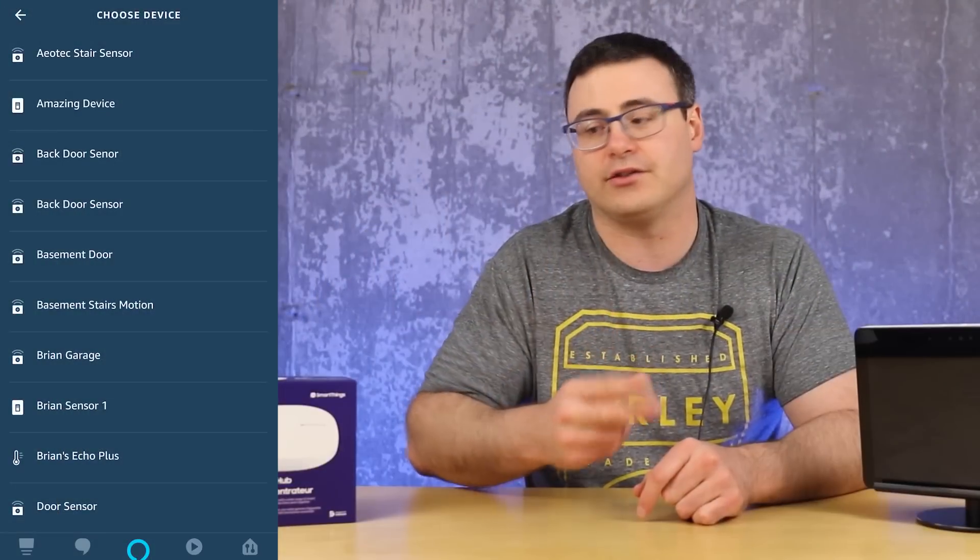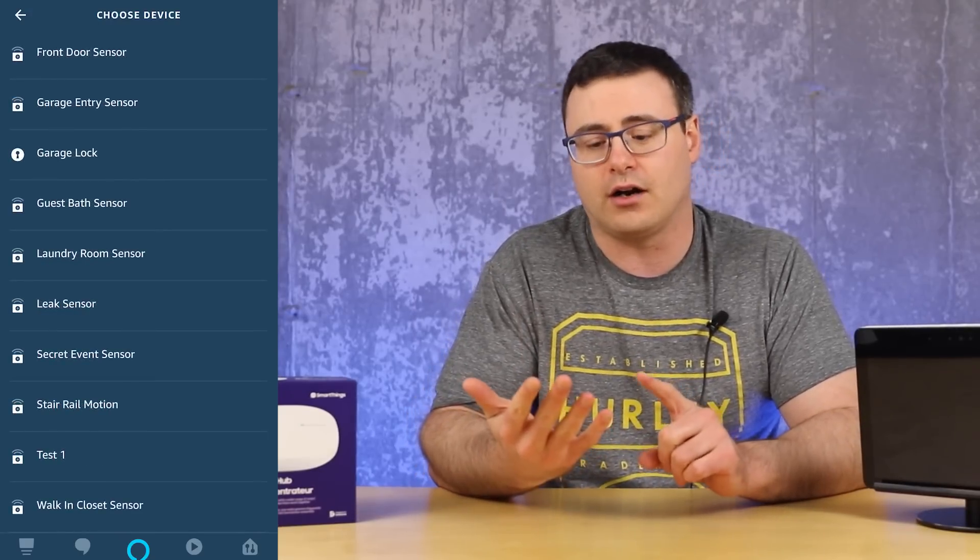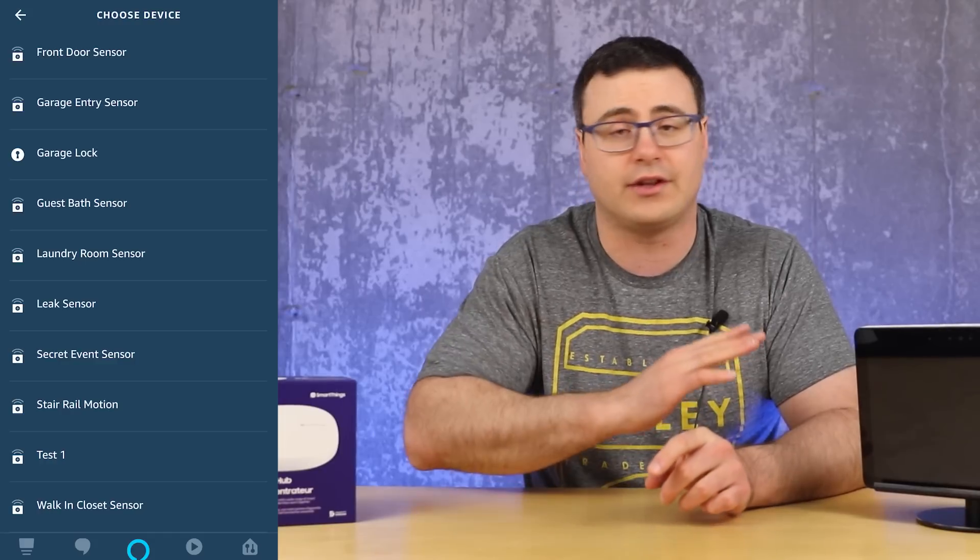When you first integrate Samsung SmartThings and Amazon's voice assistant and go into routines in Amazon's application, you'll find you can only trigger with two types of sensors from Samsung's system — contact sensors and motion sensors. Those are the only two you can start a routine with, which is a big problem for those of us with many different sensors like temperature, light levels, and leak sensors.